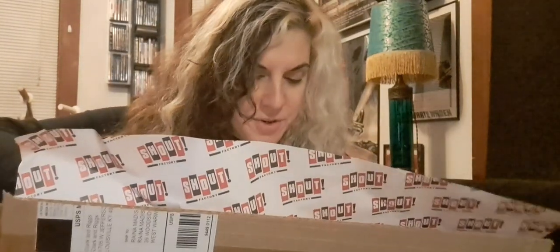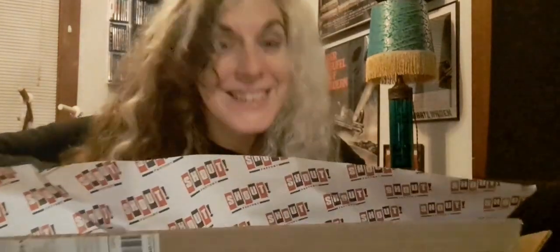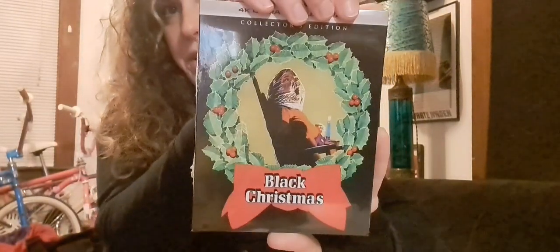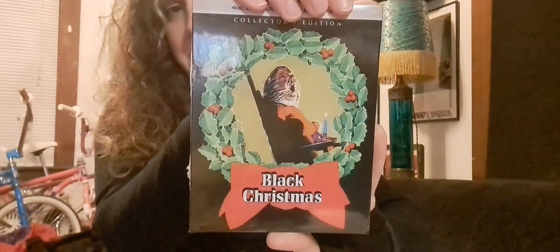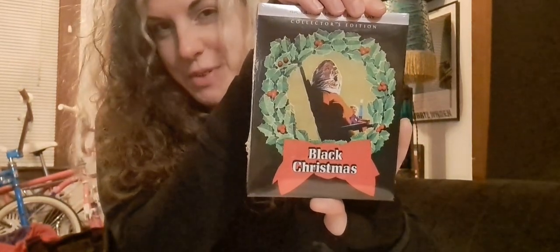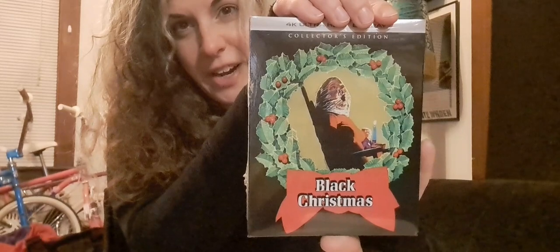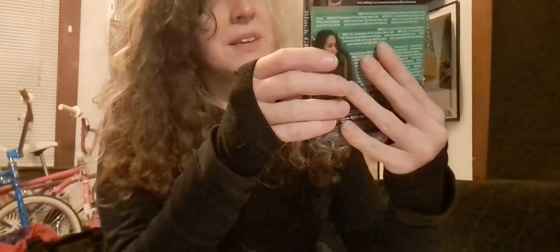Here's the Blu-ray and the 4K with the original poster art. This is a spoiler — I mean, this movie was made in 1974. Chances are if you're watching this you've seen it. So here's Claire in the chair in the attic with the doll.